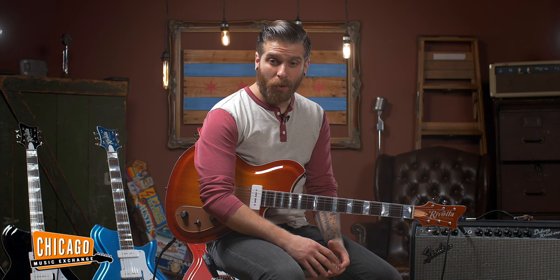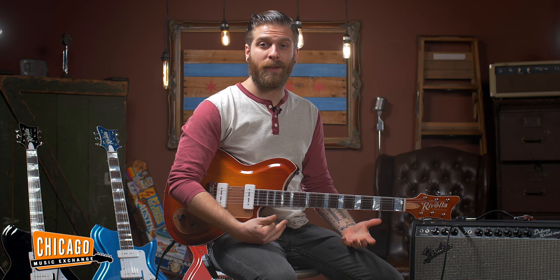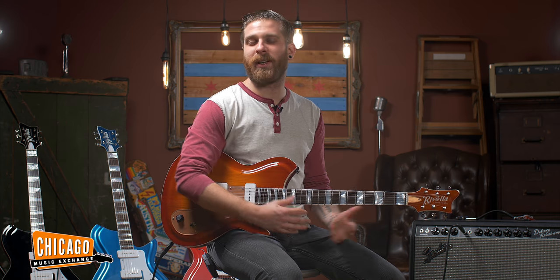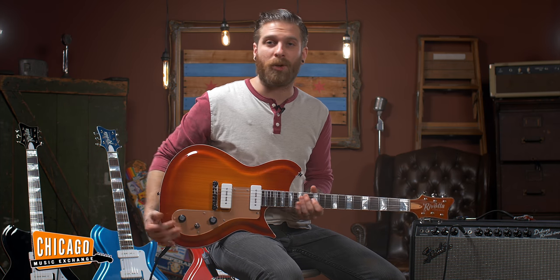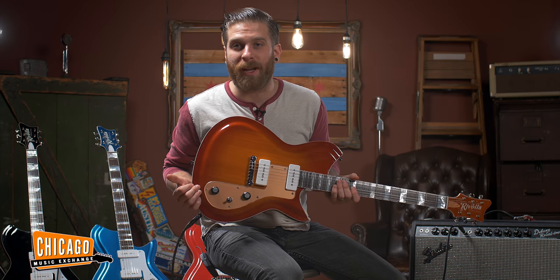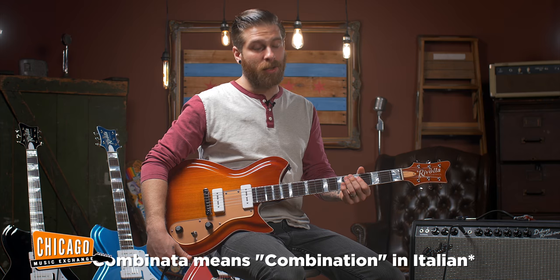These guitars are made by Dennis Fano, from Fano Guitars, which obviously has a great reputation. Dennis is really excited to be building these new guitars, Revolta. This is called the Combinata, which is Spanish for 'more bread please.' So I've read. Could be wrong about that.